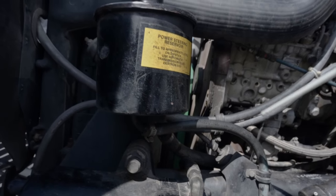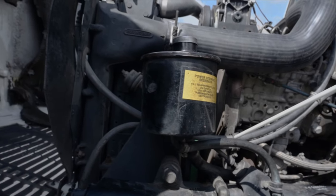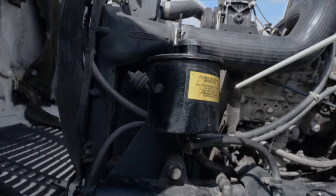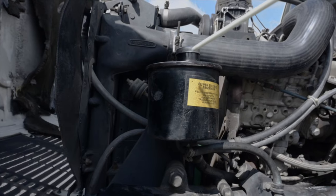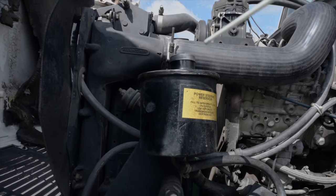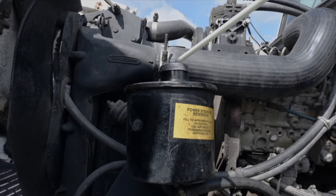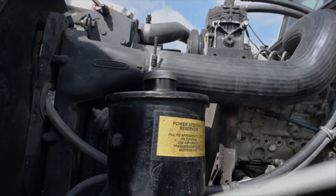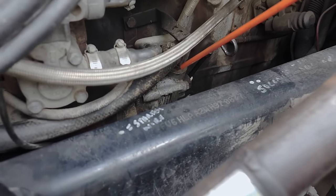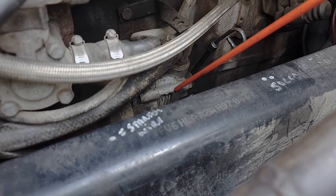Power steering group — power steering reservoir: Securely mounted, not cracked, broken, or damaged. No missing hardware, not leaking, and filled to the proper level. The cap is present and tight with a good seal and is not leaking. I would check the fluid level by pulling the dipstick out, wiping it off, reinserting it, pulling it back out, and checking that the fluid level is in the correct operating range. If not, I would fill it back up to the proper level. Power steering pump: Gear driven, operates properly, not cracked, broken, or damaged, no missing hardware, securely mounted, and is not leaking.